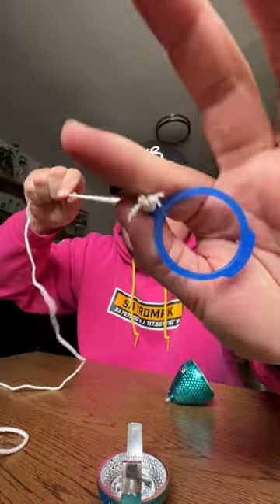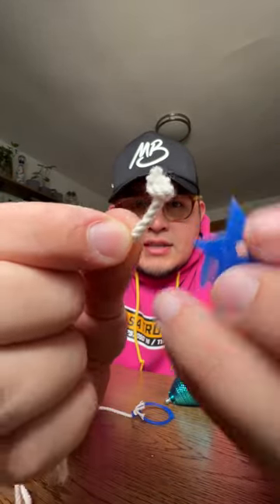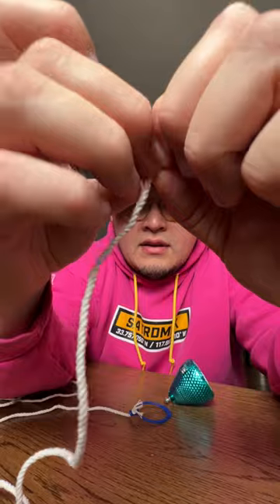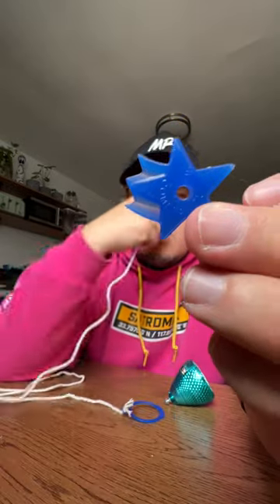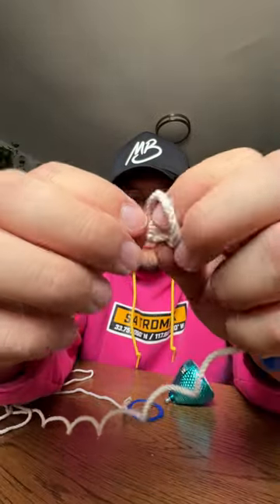That's not going to fall off. For the other side, you're going to put the string inside, but as you can see it's tied up, so let's just loosen it up and untie the knot. Then put this inside that hole and tie it again — make a loop, put the other edge of the string inside.